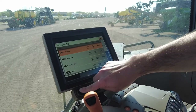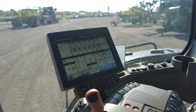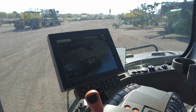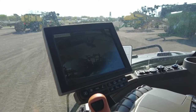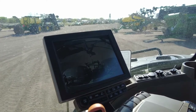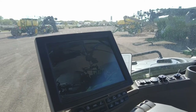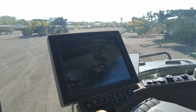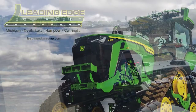We can go back to our home screen now that we've saved the selection. Once we put the tractor in reverse, it automatically pops up with the rear camera to assist us as we back up to an implement. That's a brief overview of how to set up an integrated camera on the new John Deere Signature Edition cab.